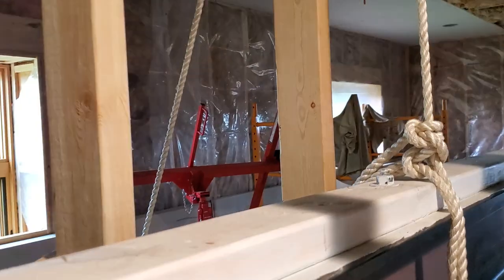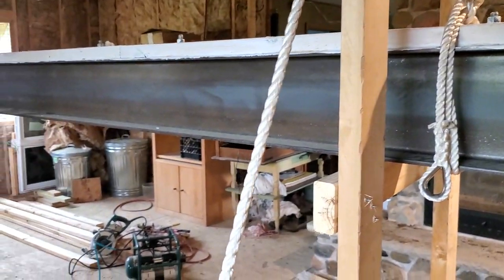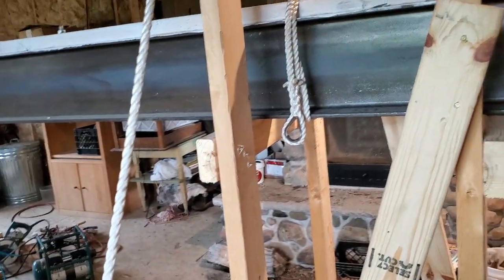There's an anchor knot around this beam. The beam weighs 450 pounds more or less, so each side is lifting about 200-something pounds. This rope is rated for 500 pounds. What I ended up doing was screwing an eye bolt into the joist down below and then using a come-along to lift it up.